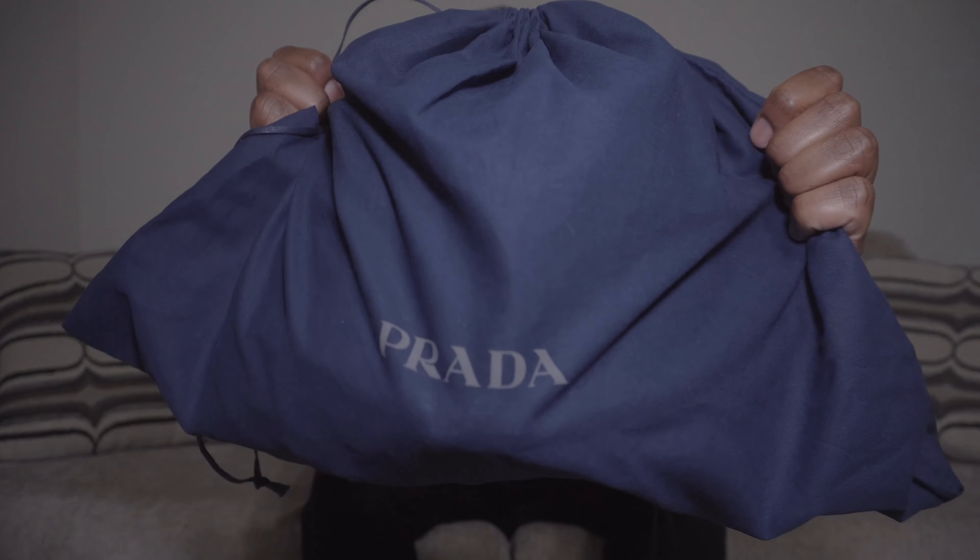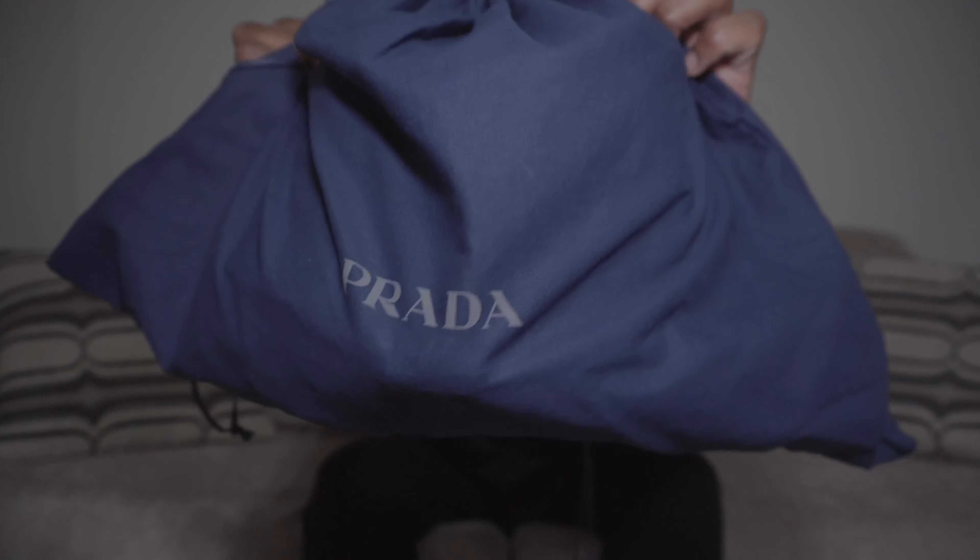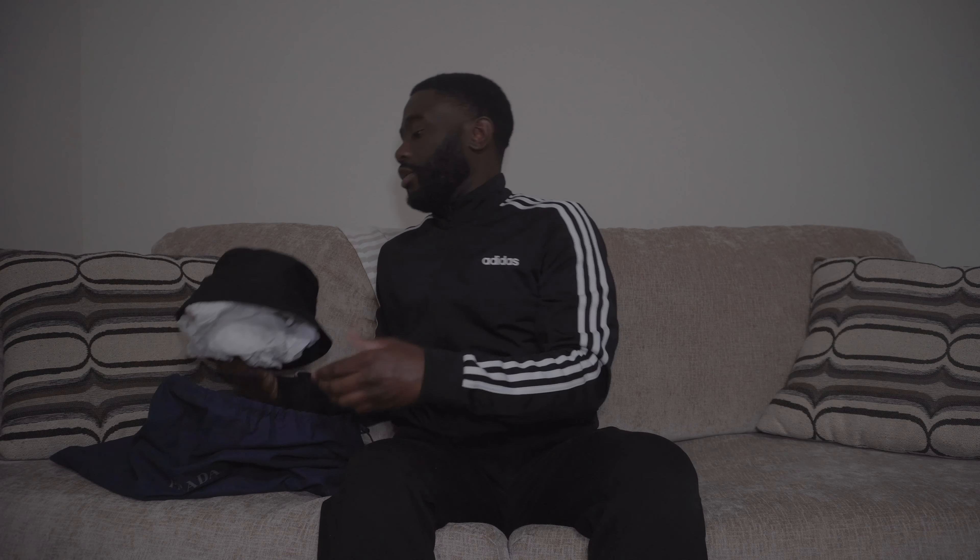The Prada bucket hat comes in a navy blue dust bag with the Prada name on it. I went with the black so I could match it with anything and everything — that's just me personally. But they also have a lot of dope colors: orange, white, and various other colors to choose from depending on your style.